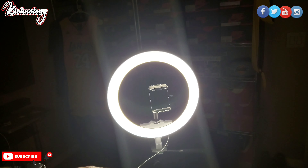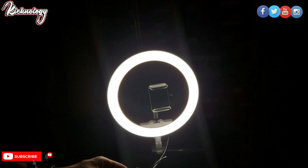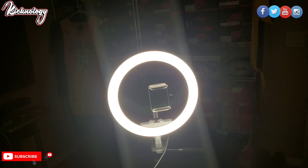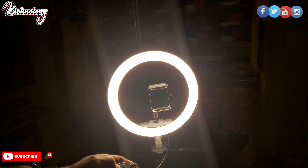Alright, so boom - there we go. Let's mess with the functions a little bit. I'm gonna hit minus - as you can see, it's dimming down. That's the lowest setting right there. Then I'll hit plus to increase the lighting. And then let's see what the middle button does - it changes the color tone of the lighting. Got you.